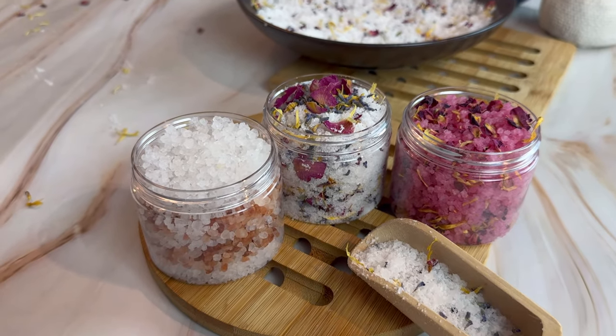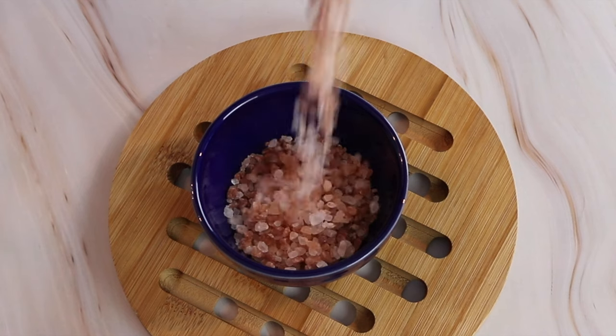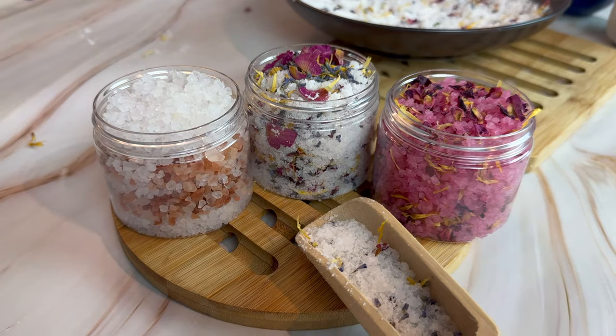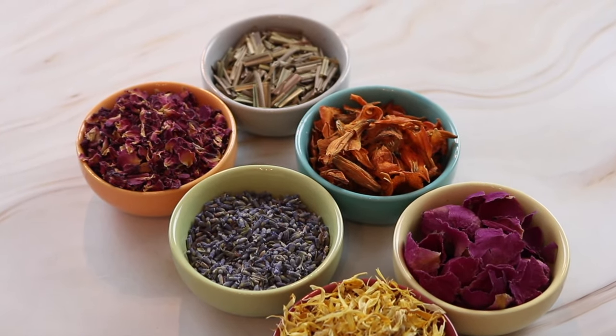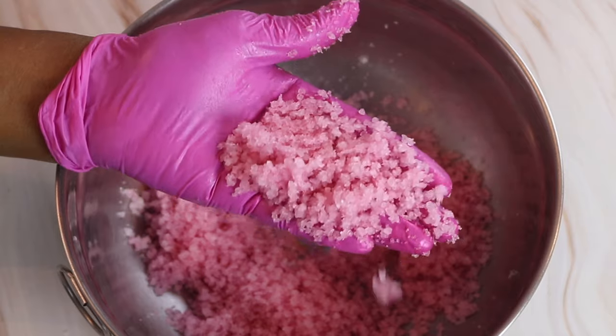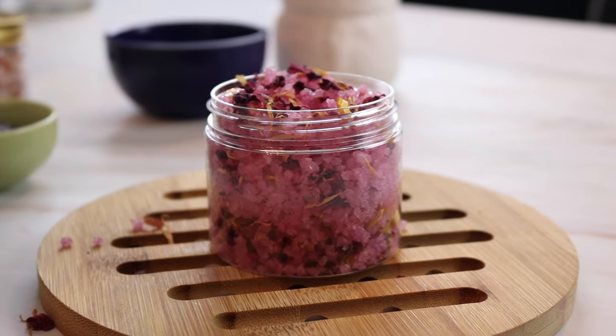Hey guys, welcome to the channel. So in this week's video I'm going to be showing you how to make three different bath salts. These are the perfect bath salts to create an at-home spa day and they smell amazing. Plus they're super easy to make. Want to see how I make these bath salts? Well, keep watching.